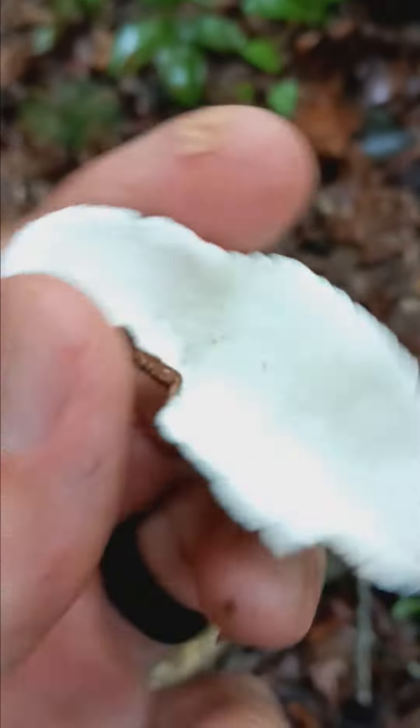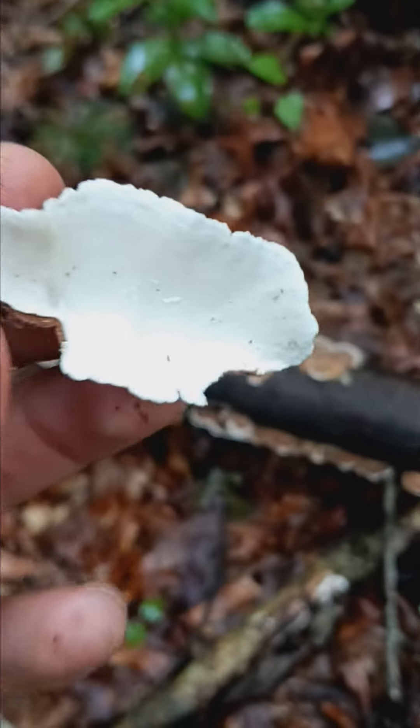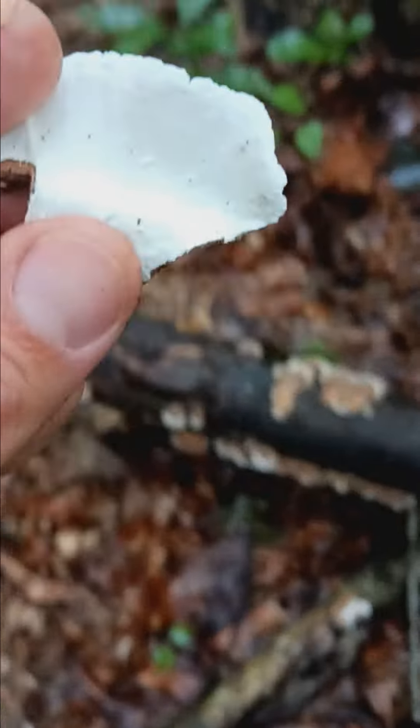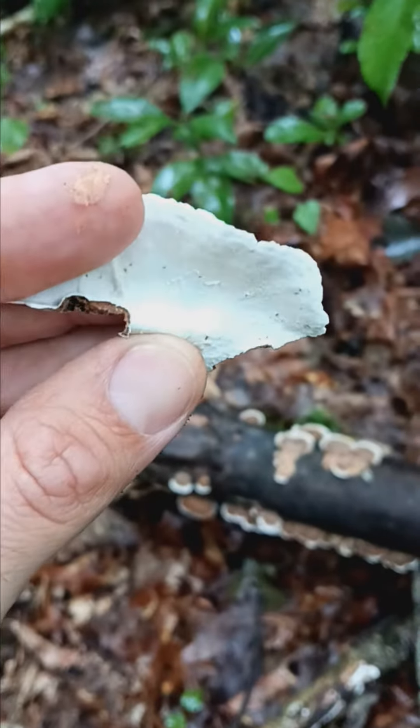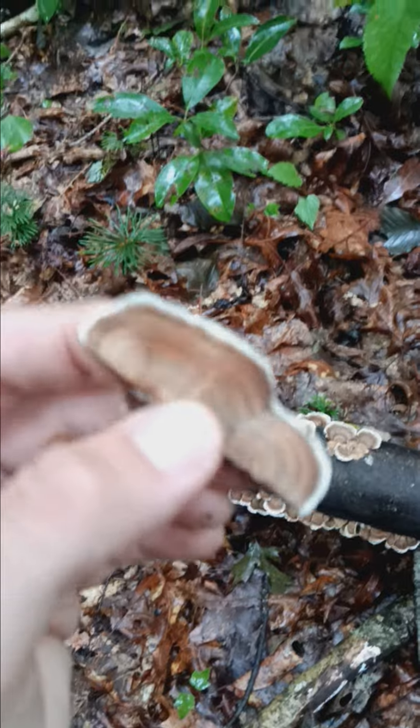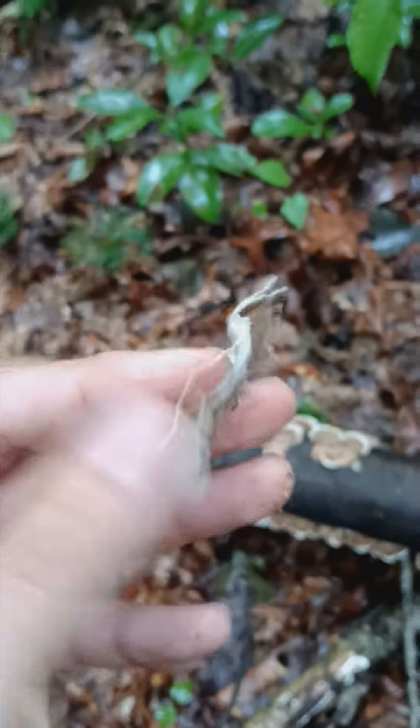And if nothing else, pick it and flip it. White underneath — polypore. Notice the lack of true gills. Looks nothing like the other one. Similar, but also nothing alike.